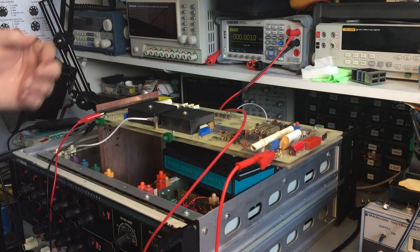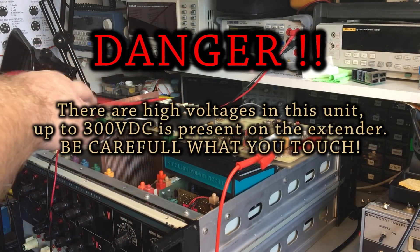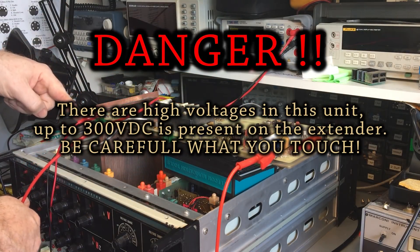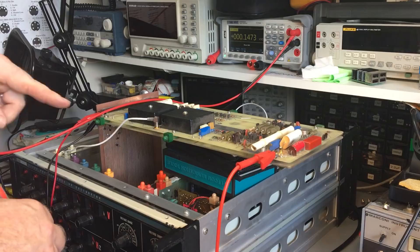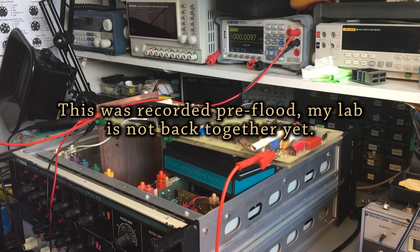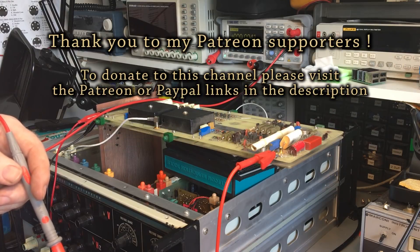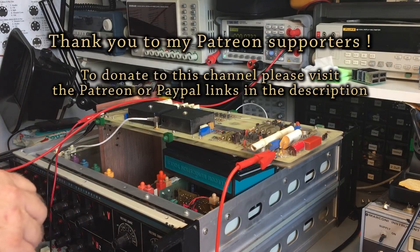Moving on to the AC to DC converter card. I've set up jumpers between TP2 and TP5, pin 86 on the extender, linking all the cards together. The other cards have been removed apart from the reference card, because they work together. Disconnected are the power amplifier board, the oscillator control assembly, and the oscillator assembly.